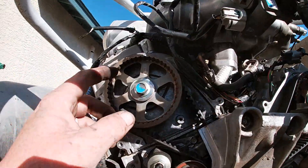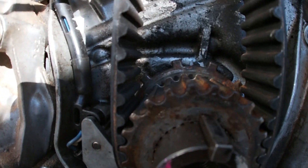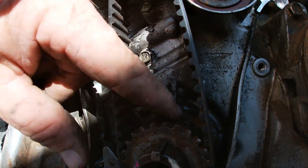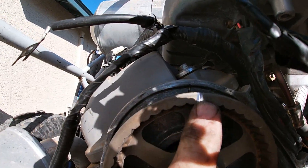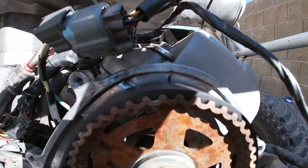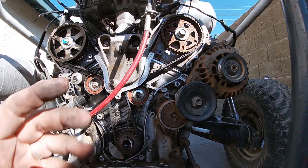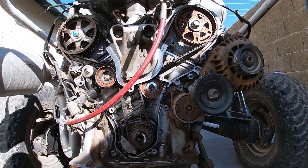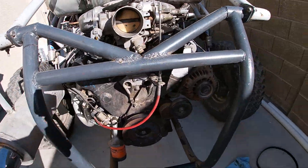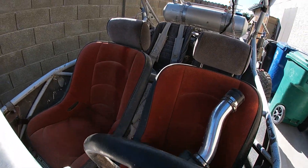We've got our crank gear on, got the cam gear on, crank sensor back in. The new cam sensors are plugged in right there. To time a J-Series — there's a little notch right there by my thumb, there's a little mark just above that tooth, and then there's an arrow right here on the oil pump. You want that to stay there. Then there's a white mark here that lines up with the timing cover, and there's a hash mark on the cam gear that lines up with the top of the backing plate. This thing's all done, it's timed, I got the tensioner back in and set. We're going to put the plastic back on, get the crank pulley on, and try to fire this thing up.